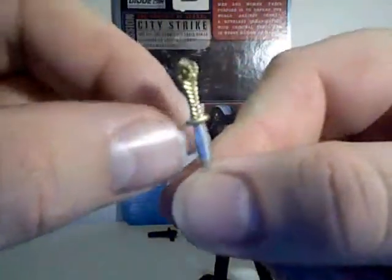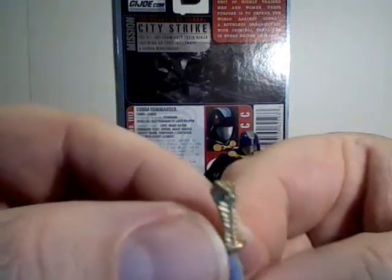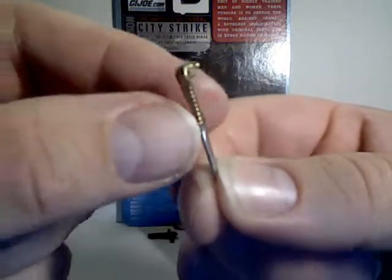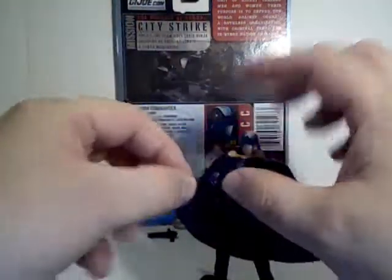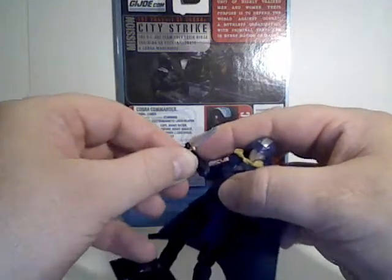He's also got a cool little snake dagger. If you can see the details on that — pretty cool. He holds that quite well also.